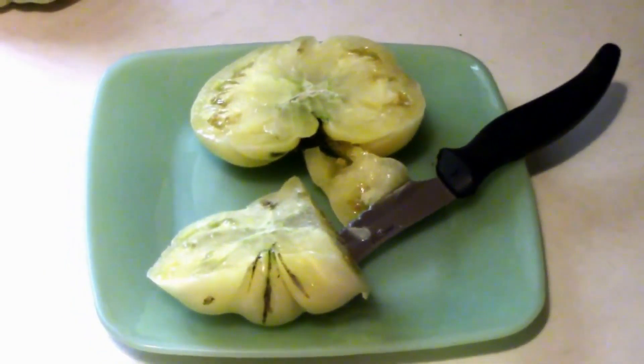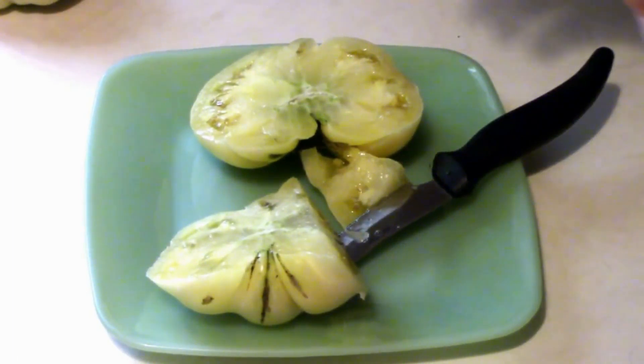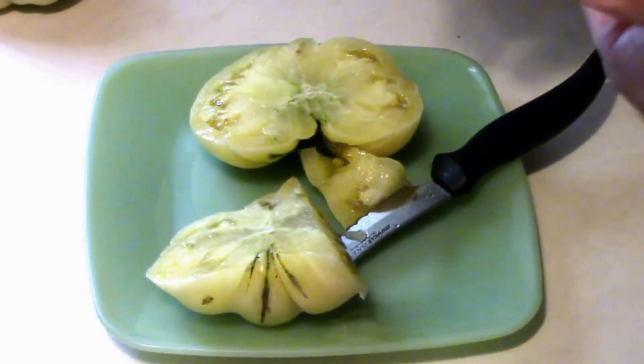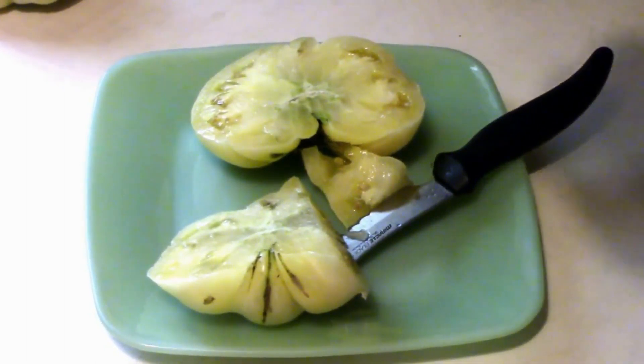Smell it first. Smells tomatoey. That's surprising — it's got a real good red tomato taste, even though it's a white tomato. It's got a real good flavor. I like it.